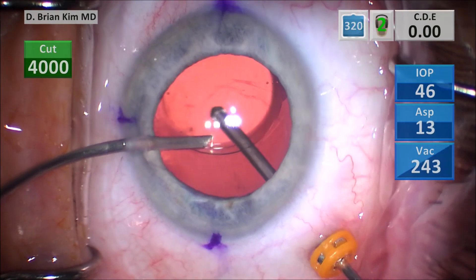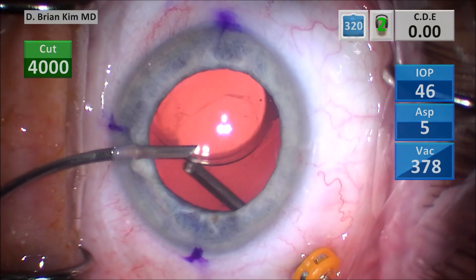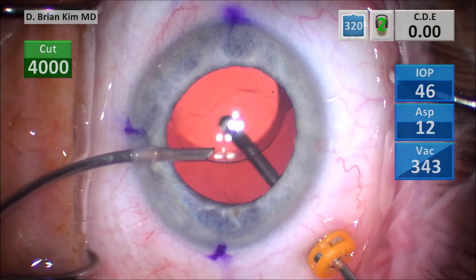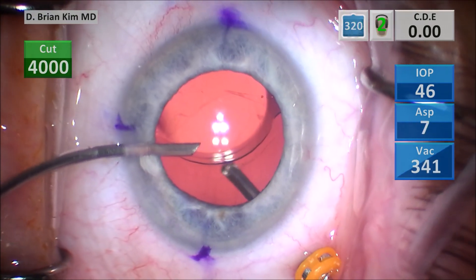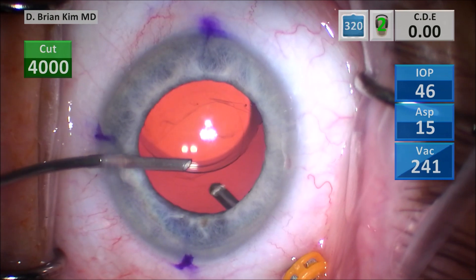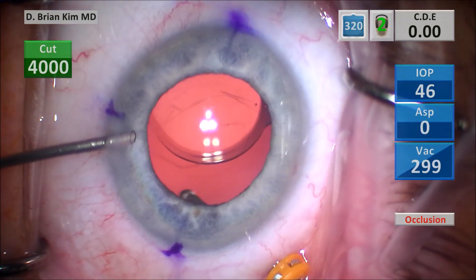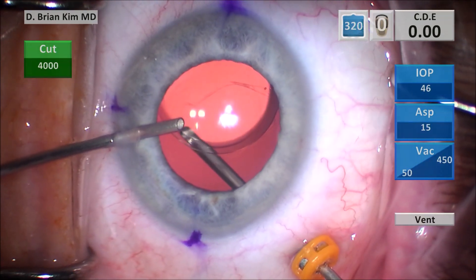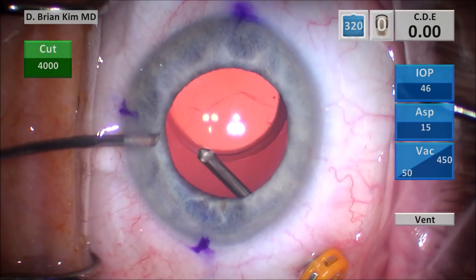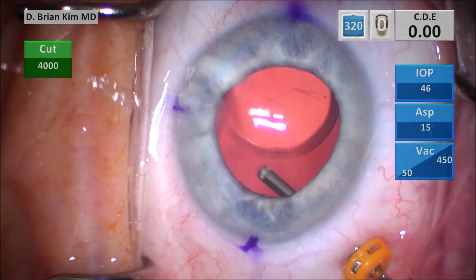I start the vitrectomy. You can see all that vitreous in the anterior chamber starts coming out very quickly. The vitreous in the anterior chamber is more opacified. For the anterior vitrectomy setting, it's high cut rate with high vacuum. I'm sweeping with the cannula right over the vitrectomy port to help facilitate vitreous removal in the anterior chamber. There are a few fine fibers at the level of the infusion cannula, so I pull the cannula out to facilitate removal of the vitreous in that area.